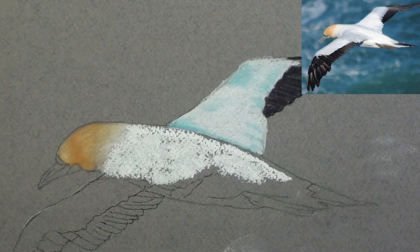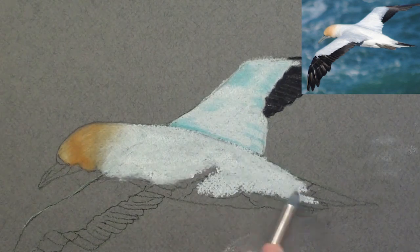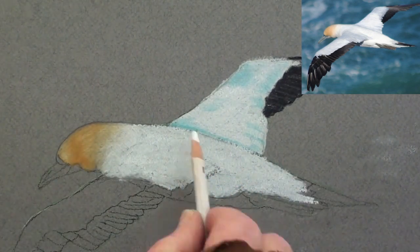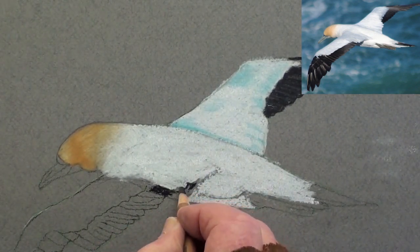Block the body in with soft white pastel stick and smooth it with the blender. Touch up the edges with a white pencil. With a black pencil, add the wing shadow.